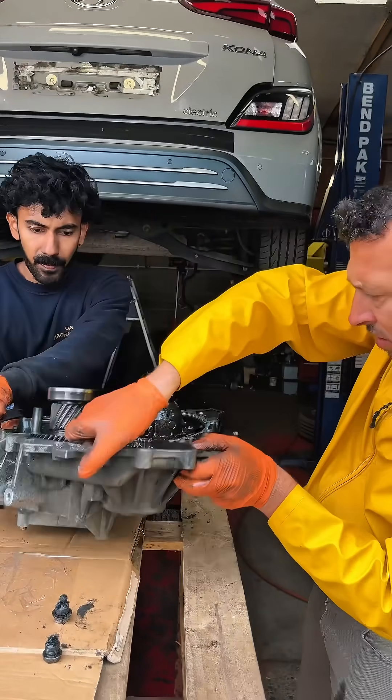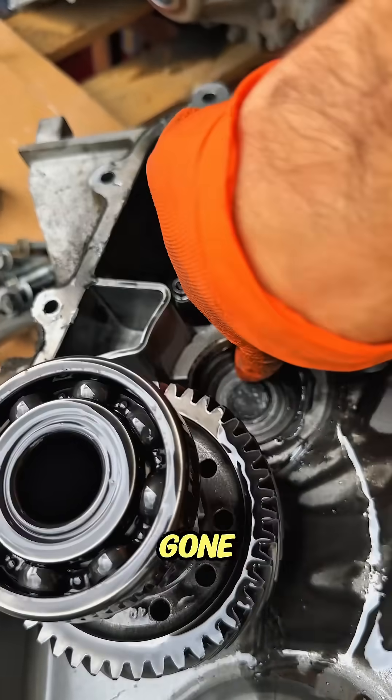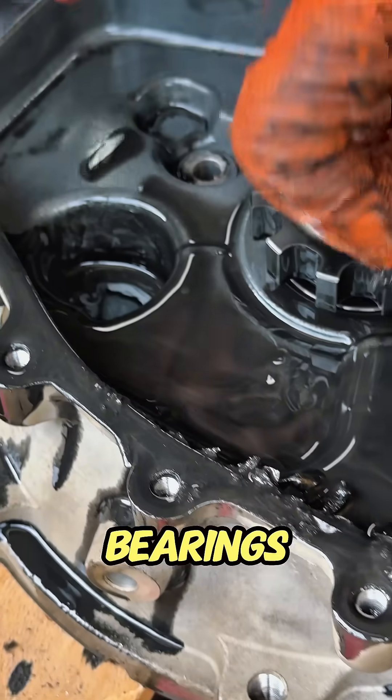Components are falling apart. Oh, look at that — this is the bearing that is gone. And here are all the ball bearings.